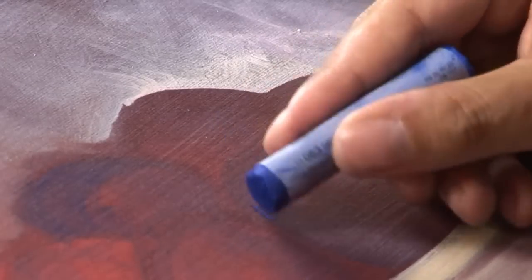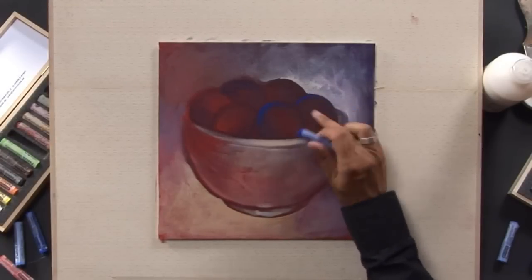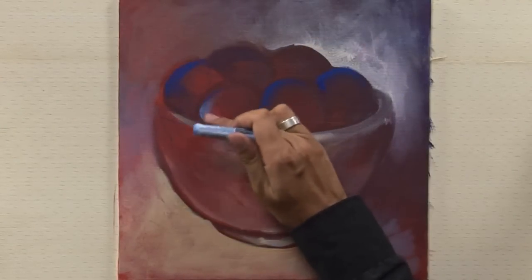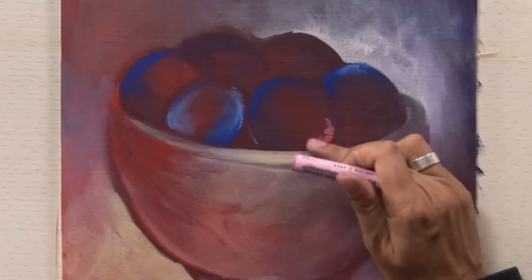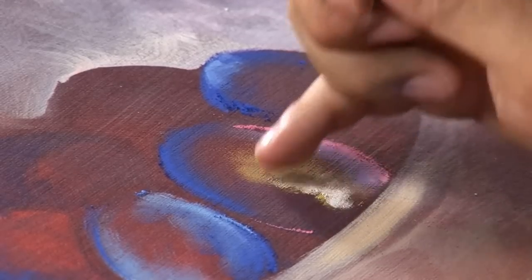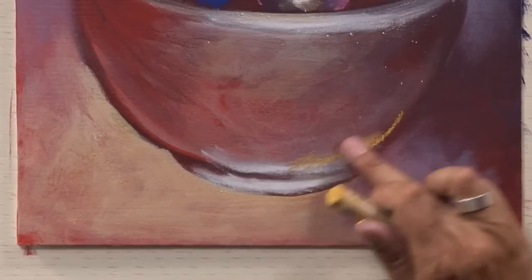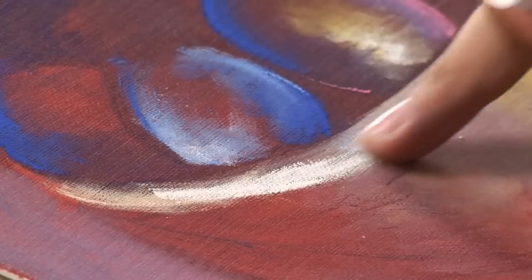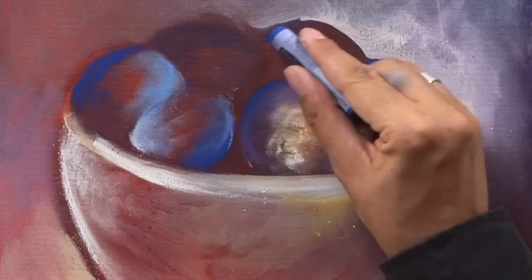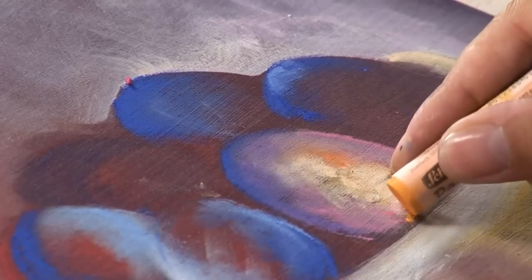The Schminke assortment of extra soft pastels is enormous. You can choose between 400 brilliant pastel sticks, which contain only the best artist pigments in the highest possible concentration. Use blue and violet tones for the plums, and for the light you can use white, ochre, orange, or yellow colors.